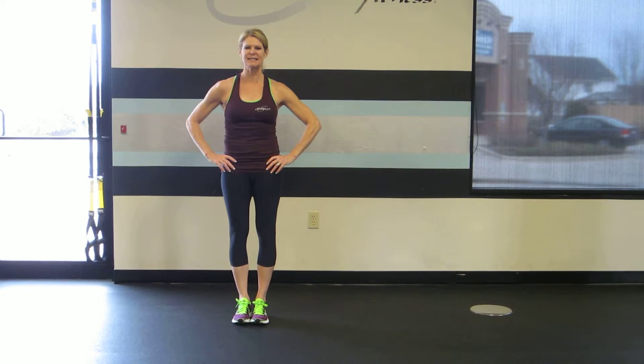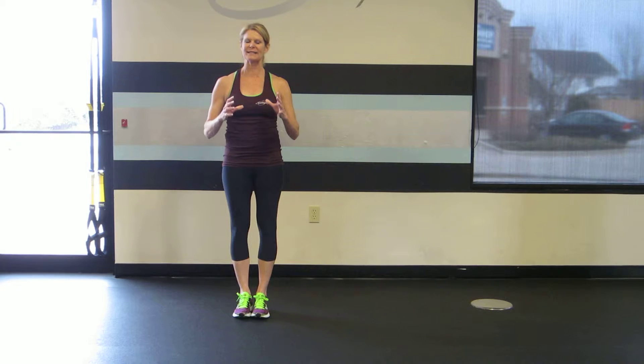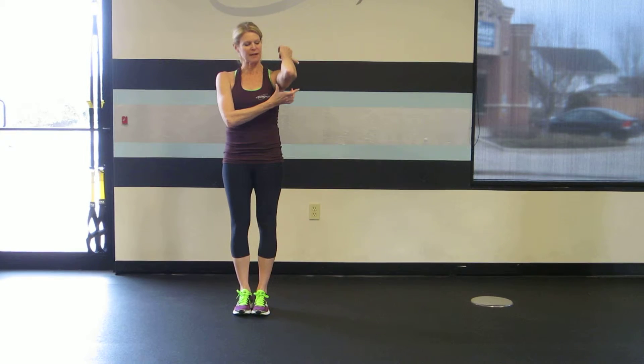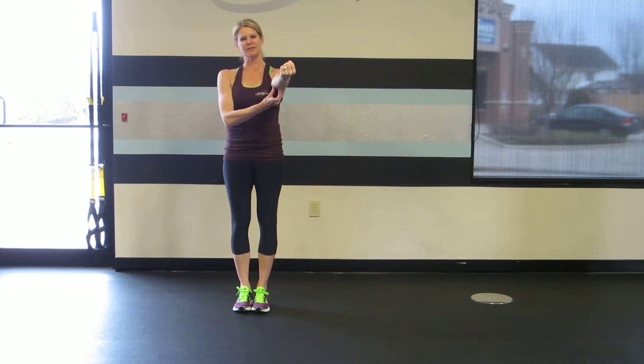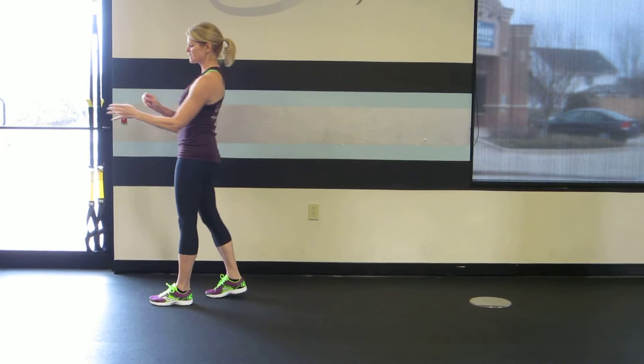I'm Rebecca Blankfield with Lips Fitness. The TRX tricep extension requires total body stabilization while strengthening the triceps. The triceps are a three-headed muscle that join at the elbow. They're an extensor muscle and they're the opposing muscle to the biceps.